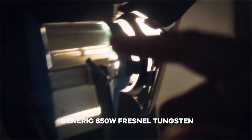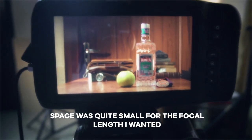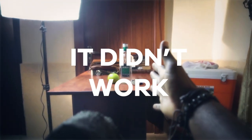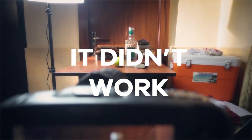So I decided to swap it out with a 650-watt unit. This one has barn doors and it's creating a slash of light. I'm still not a fan of that door handle there, so I'm going to try and move the entire table a little bit to the right to see if we can get rid of it. And that was pretty much it.